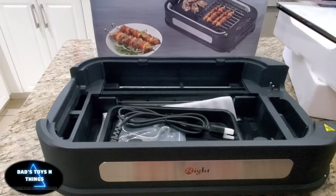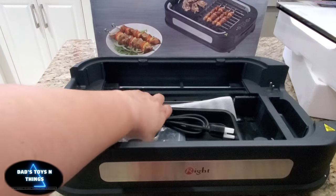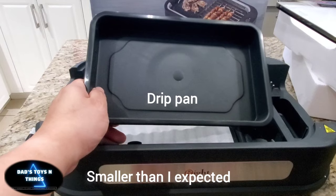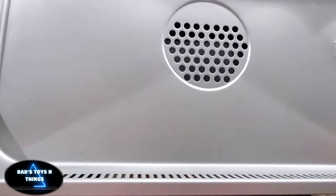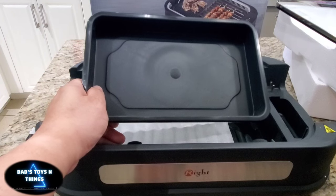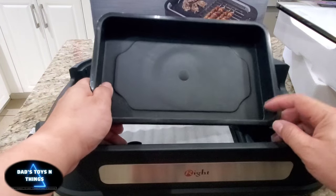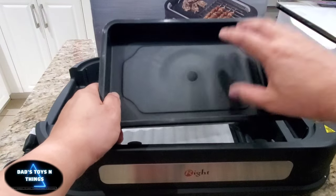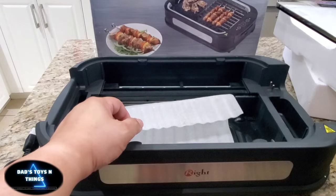Let me see why. There's a drip pan underneath. I've used a similar product in the past, and normally what you would do so it doesn't have a lot of smoke is put water in the drip pan. I'm going to do the same for this one.